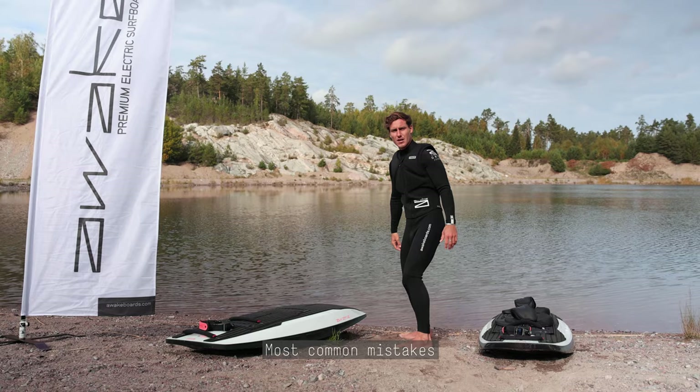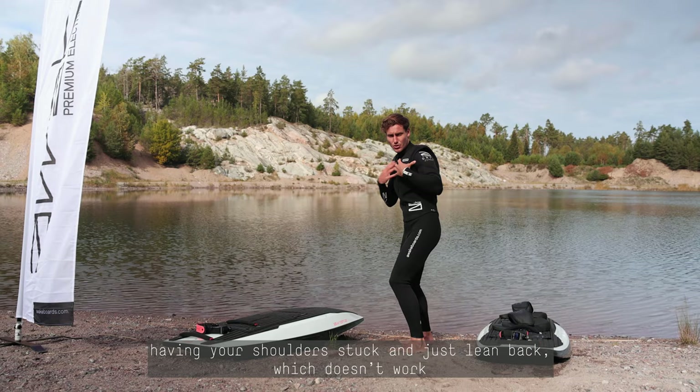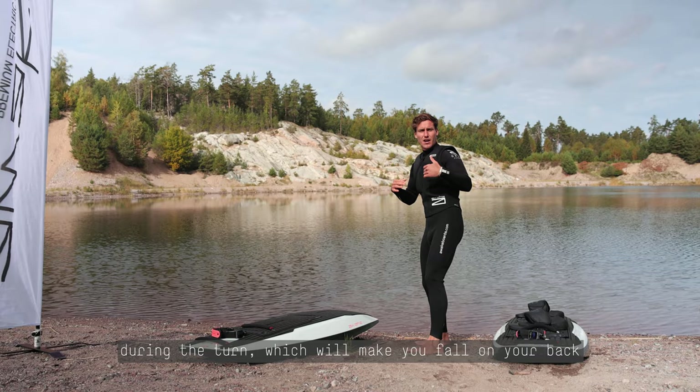The most common mistakes when doing this turn: first, not looking above your shoulder — having the shoulders a bit stuck and just leaning back, which doesn't work. The second mistake is to push on your leg during the turn, which is going to make you fall on the back.